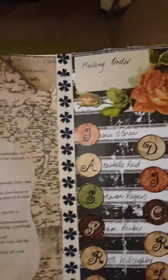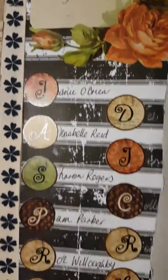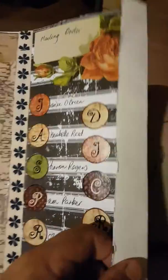Here's my contract — the legal obligations of the swap — and this is the mailing order. There's my little journal, all ready to go.